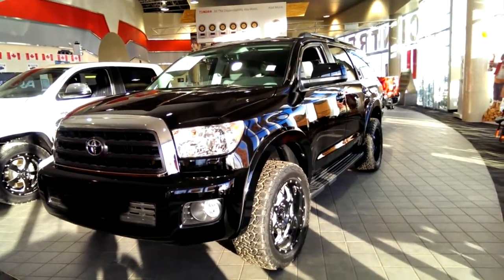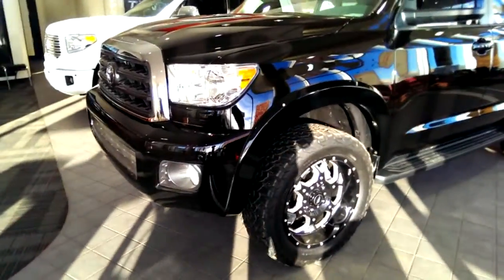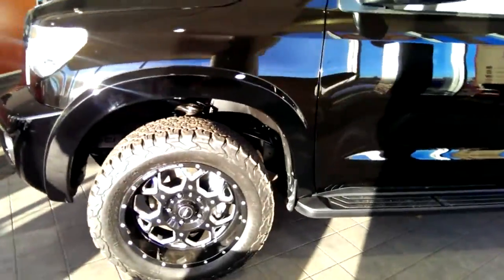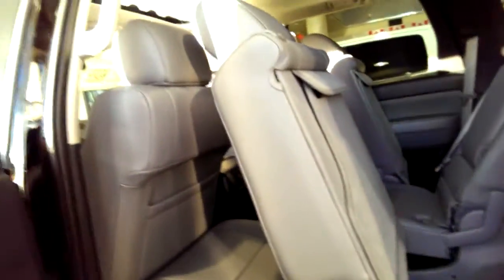I'm Matt Parker from Mayfield Toyota and I'm here to show you the 2016 SR5 Sequoia. It comes with the fog lights. We've added aftermarket rims and tires as well as fender flares. This is actually Attitude Black, so it's got a bit of shimmer to it.